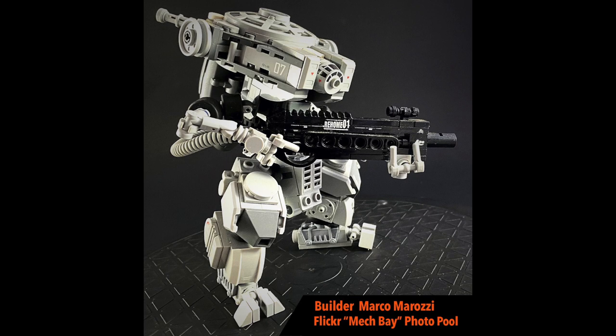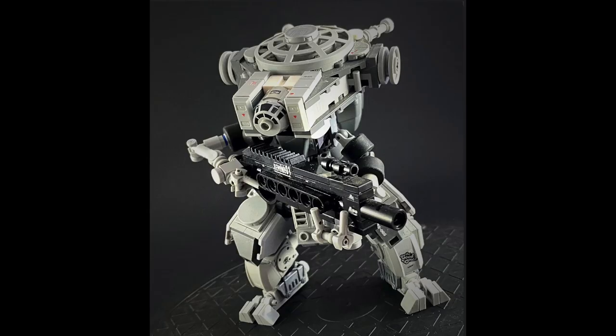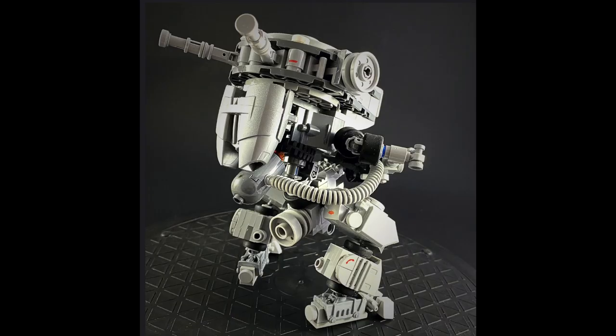Check out the link to this builder's Flickr stream in the description below. His Flickr About page has just one word — Milan — and so looking at his last name, I'm assuming he's Italian. Forgive me if I'm wrong.